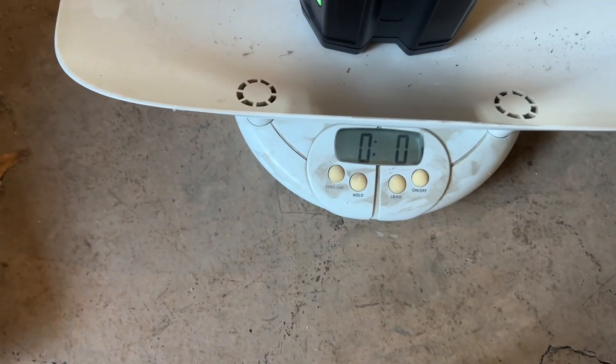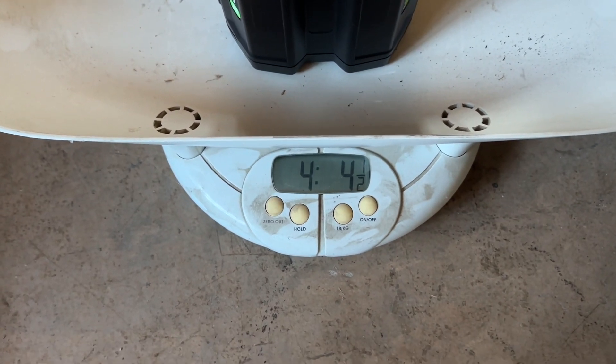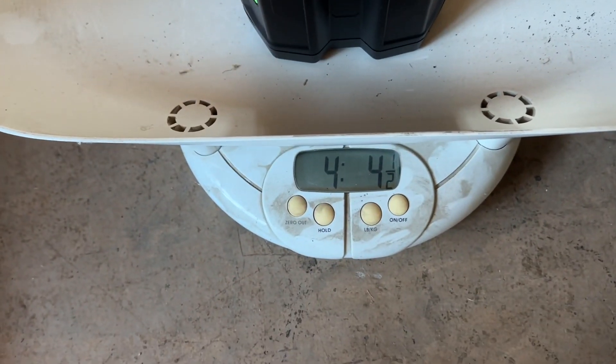Watch this — it doesn't even weigh as much. It's 4 pounds, 4.5 ounces instead of 15 ounces. There's no way this is 12-amp-hours. It's a scam.